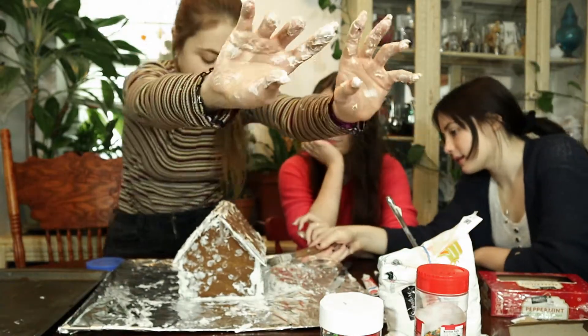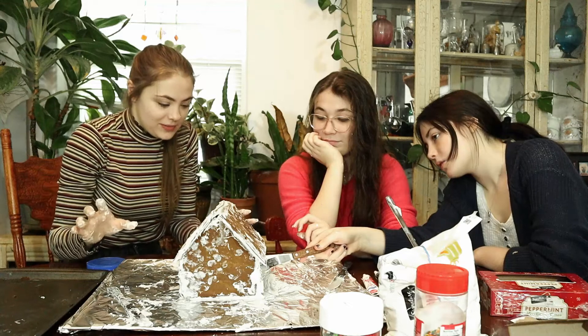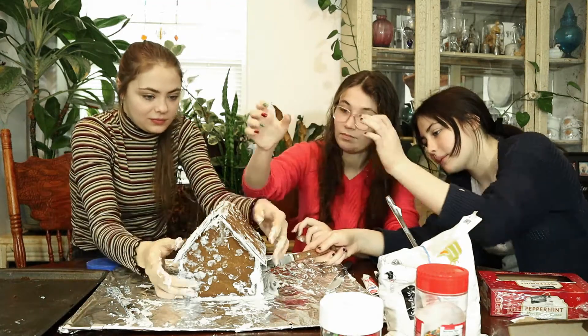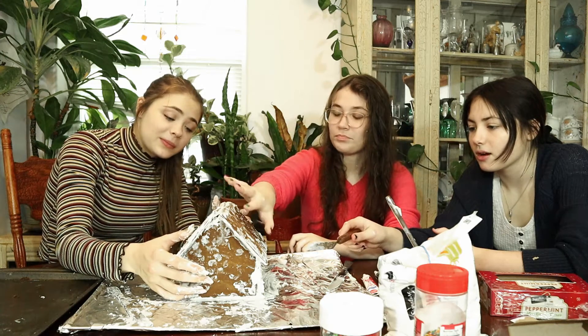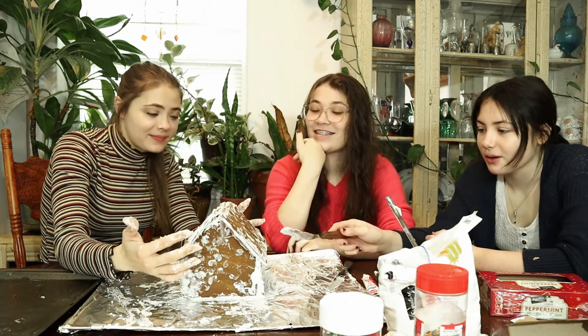Look at this — the house right here. Please be very careful, hold the house over here. I think I like this frosted fingertip — it looks like snow.